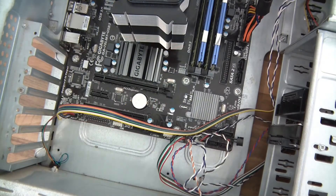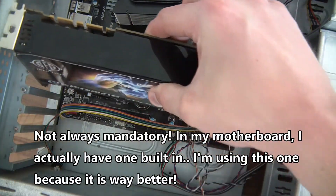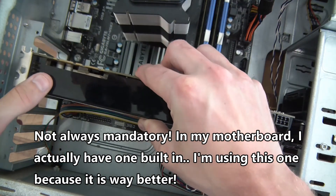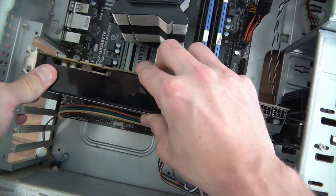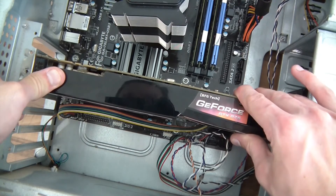Okay, and finally you just need to put your graphics card in. This goes into the PCI slot, which is here. I'll just gently lower that down until it's in place. There we go — that's snapped into place now.